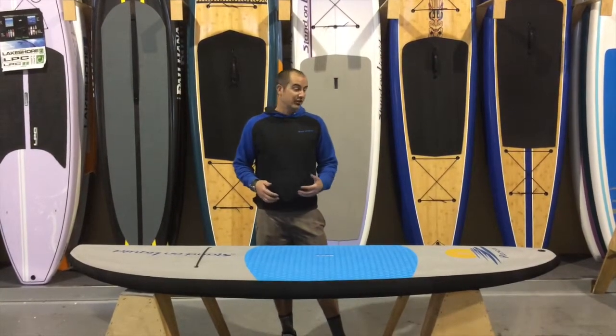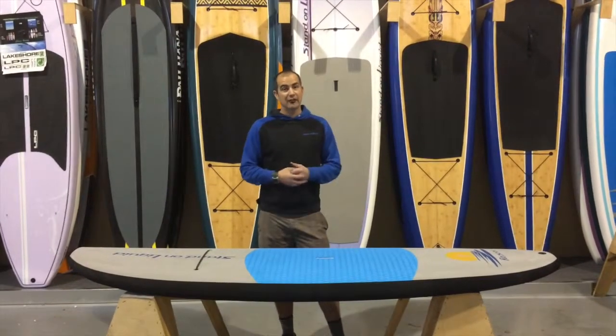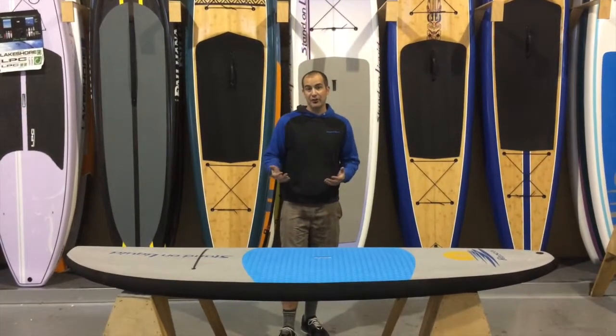I'm going to point out some key features on this. First off with the specs — 8'6" x 29.5" wide. It does have the ability to float up to 170 pounds at the intermediate level.